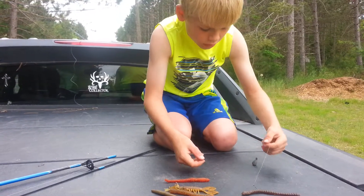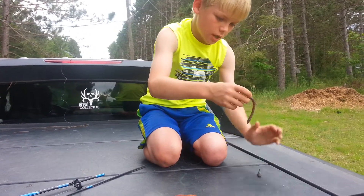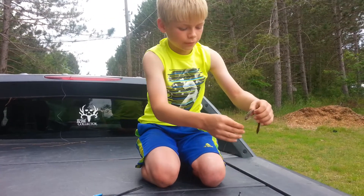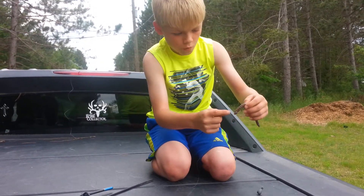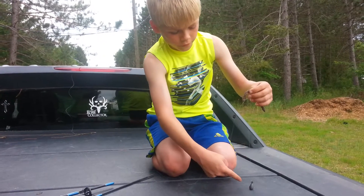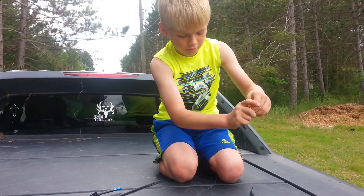When you cast it out, the weight is gonna be sitting down on the bottom, and the worm will be floating up here — floating that far off the bottom. The weight hits the bottom, and the worm floats up.